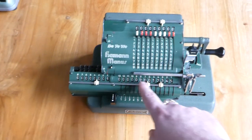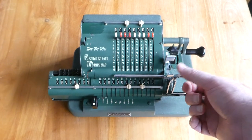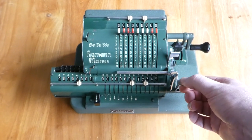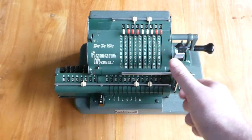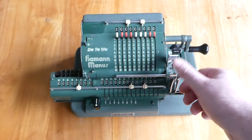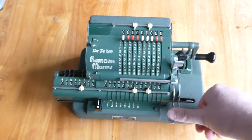To clear the register you use these levers. The one on the right is the main register and the one on the left is for the counter. They're right next to each other, so you can do them both at the same time.